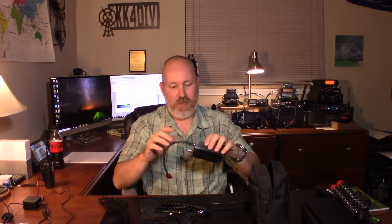I also have, just in case, something with a Power Pole so I can run the radio off of that. But that's everything — that's everything in the bag. That's a whole radio station in this bag.